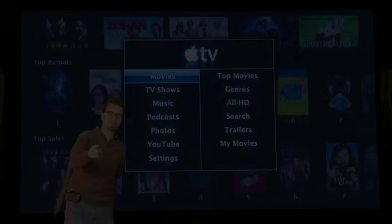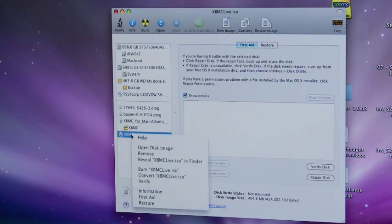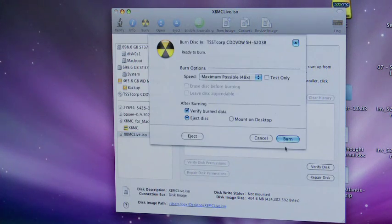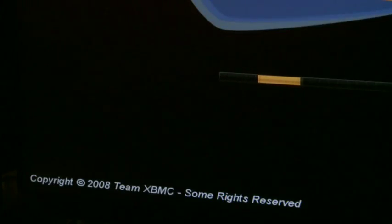So let's go ahead and get started. First step is to make a bootable USB stick. There's a few different ways of doing this. You can use the HP Boot Disk Creator utility on PC or on Mac. What I did is I just went ahead and downloaded the Xbox Media Center Live CD and installed it to a USB drive.